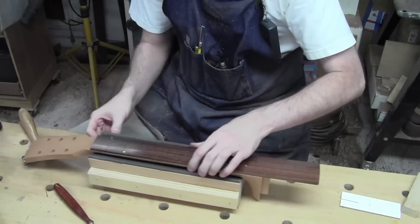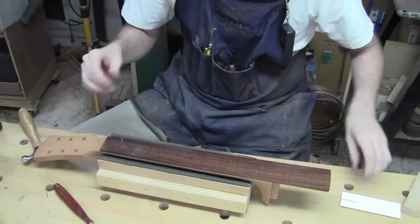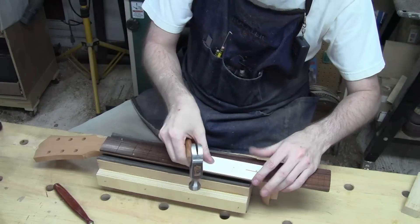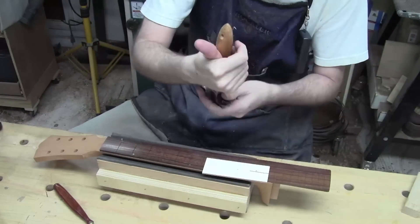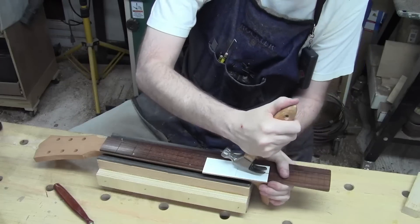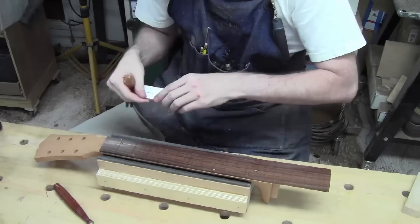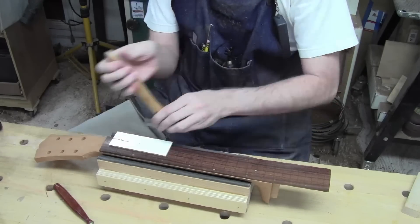That tells me I now have a reliably repeatable positioning for the fretboard. So I can pull the nails back out — still using my little protector — just enough to release it from the neck. We're free of the neck on that side, and now we're ready to glue the fretboard onto the neck.